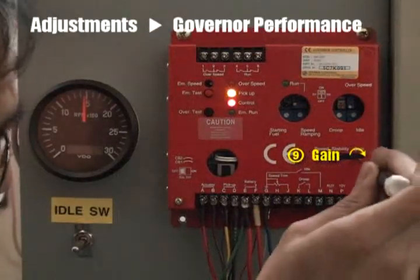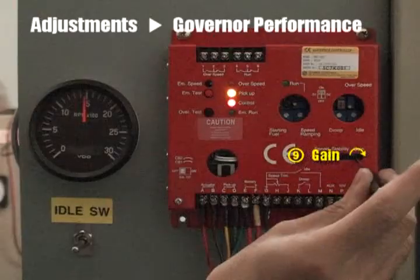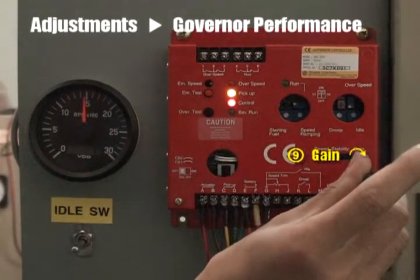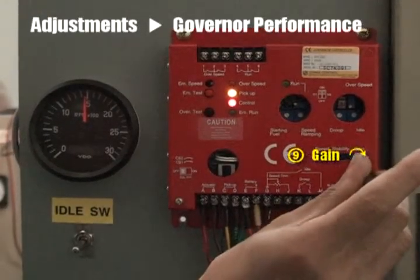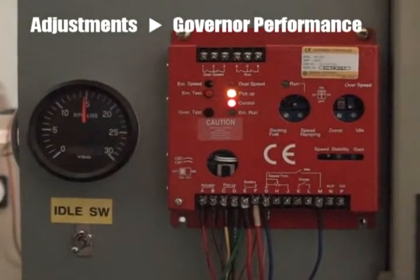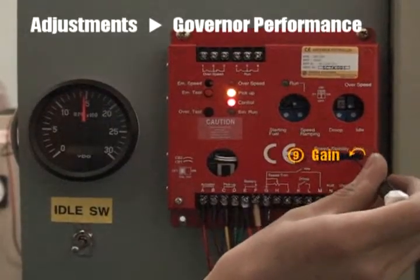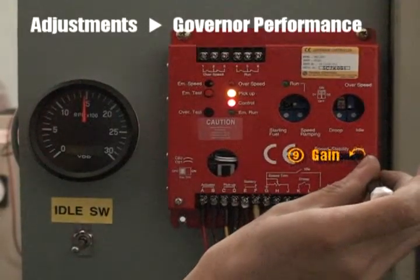At no load condition, turn the gain volume clockwise until the engine becomes unstable. Then turn the gain volume counterclockwise until the engine becomes stable.